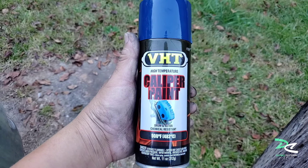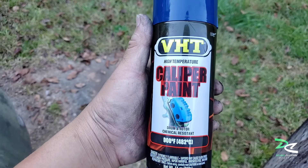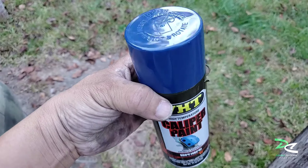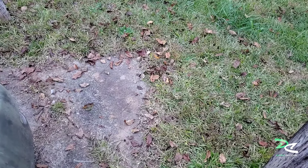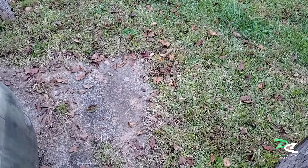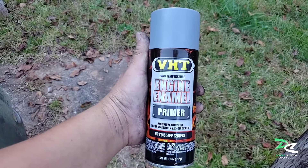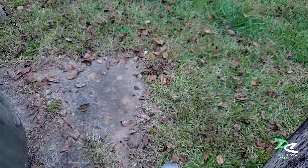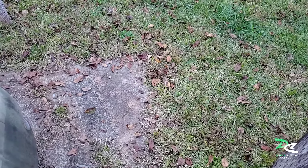I'm using VHT caliper paint, high temperature. The reason I'm going with blue is because my Skyline emblem has blue in it, so I decided to go with that. I'm also using the VHT primer. Right now I'm gonna go ahead and start painting the caliper.